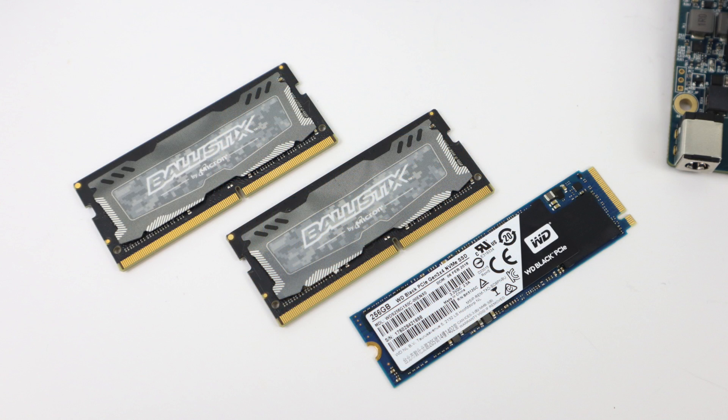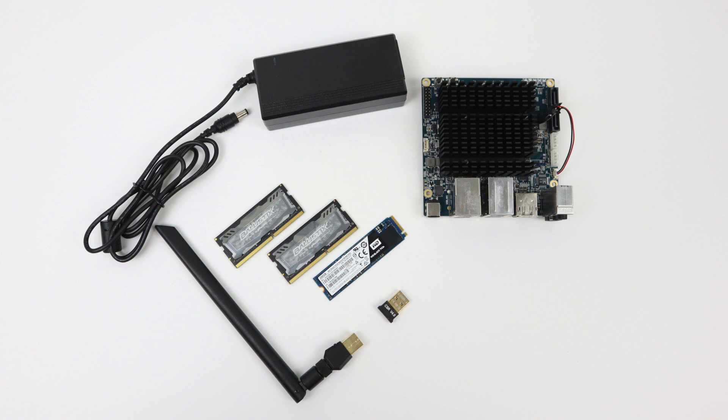For RAM I'm using 8GB DDR4 Ballistix — it was on sale so I bought two kits. For storage I'm using a Western Digital Black 256GB NVMe M.2 drive. I could have gone cheaper with a 2.5-inch SATA SSD, but I didn't want a big SATA drive hanging off the side. I also added Wi-Fi and Bluetooth adapters — not necessary since it has gigabit Ethernet, but available if you want to go wireless.